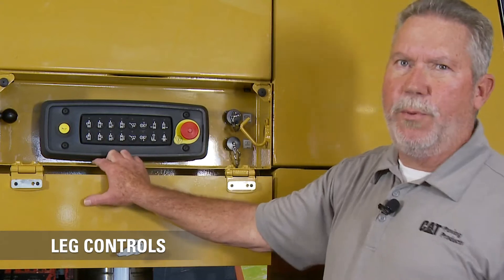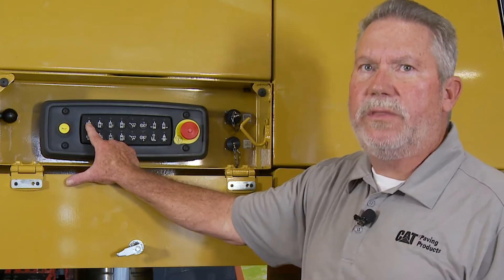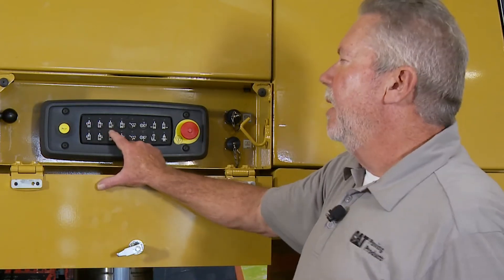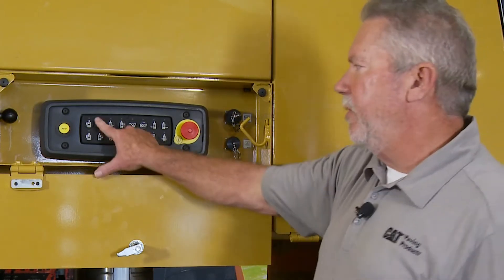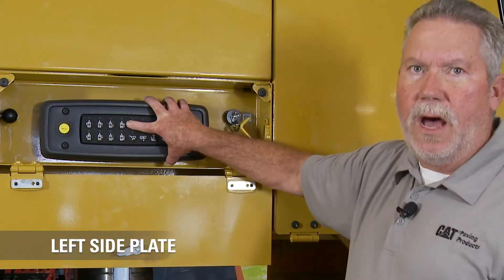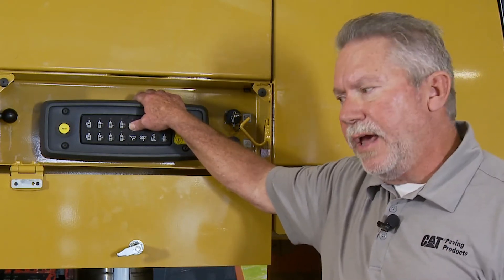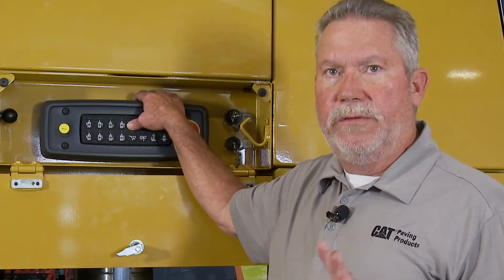Next we have leg controls, which are very important. If you notice the icon is whited out, that means that's what it controls. This particular one controls the left front leg, this one controls the right front leg, this one controls the rear two legs, and this one controls all legs up and down. These two control the side plate on the left-hand side. On our side plates on Caterpillar machines we have four functions: power up, power down, float, and hold — very important.